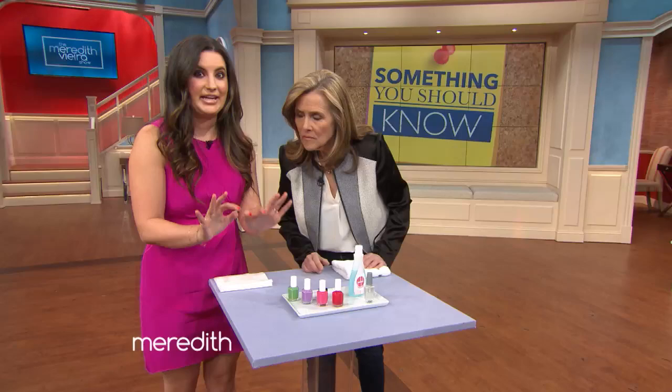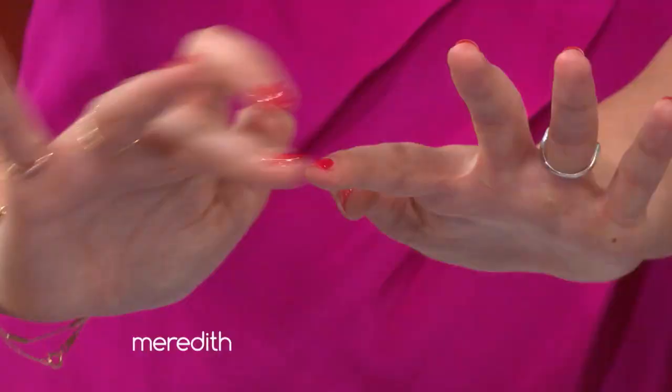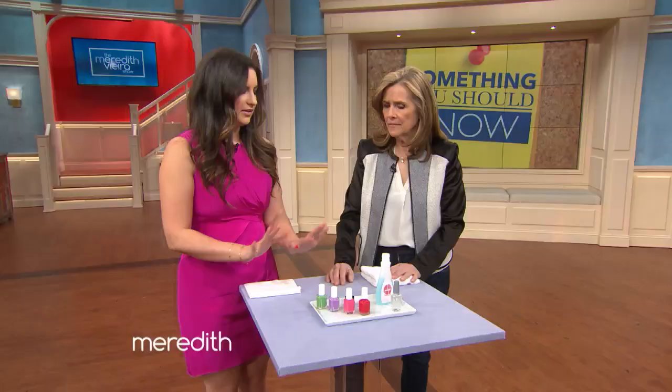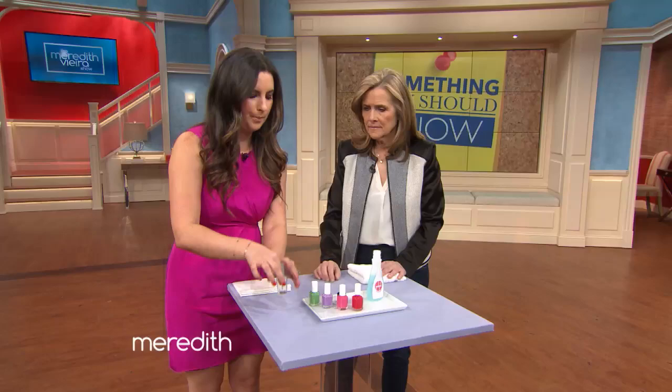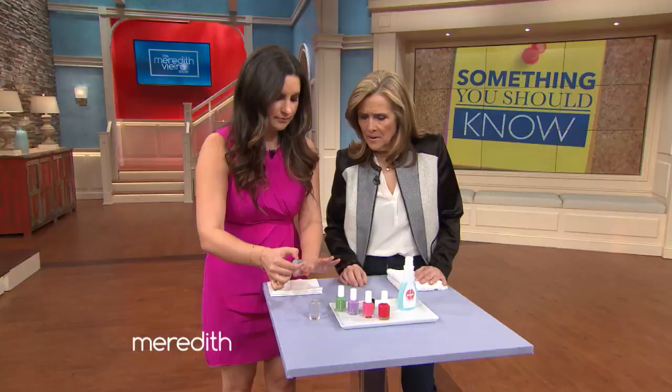And then you're just gonna very lightly slick and swipe it over the smudge. Now I did this backstage — my nails were wet, I smudged it purposely — and you can see that really just evens it out. Now if you have a big dent, you might need to go in a few times and just slick that over. You're gonna wait about a minute for it to dry, let the acetone wear off, and then grab your clear coat polish and reapply it — that's gonna boost the shine.